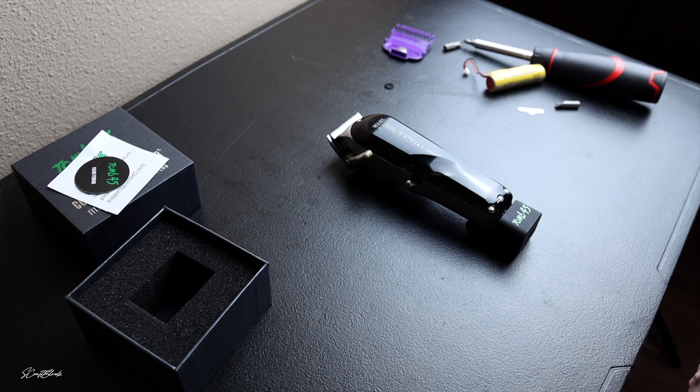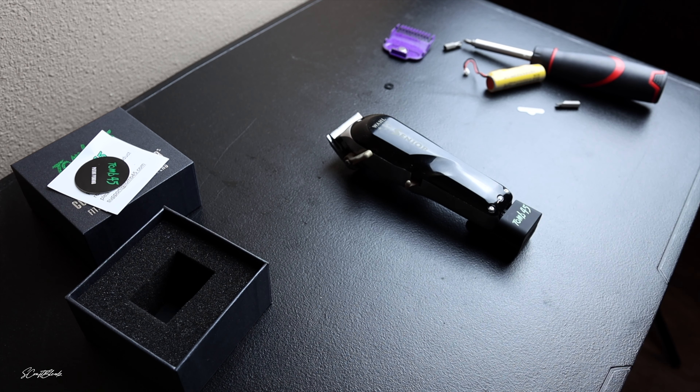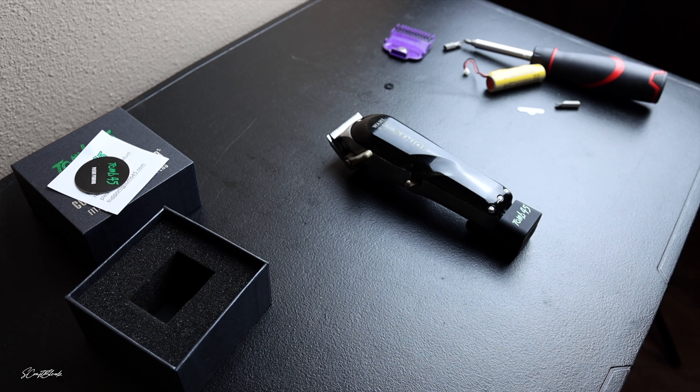Once zero gapped and fully charged, this is the game-changing clipper. In my opinion, this is the best Wahl Senior cordless clipper modification in the game — cuts through anything, gives you blurry fades, great with detail, does it all. I hope you enjoyed this video. Make sure you give it a like, hit that subscribe button — I got more videos coming. God bless you guys, peace!